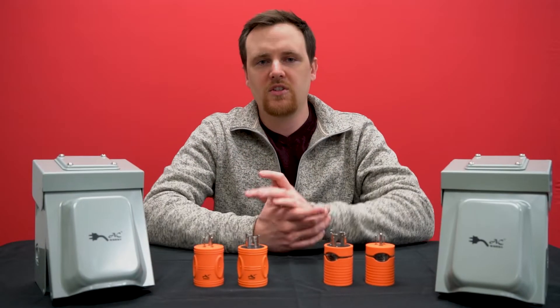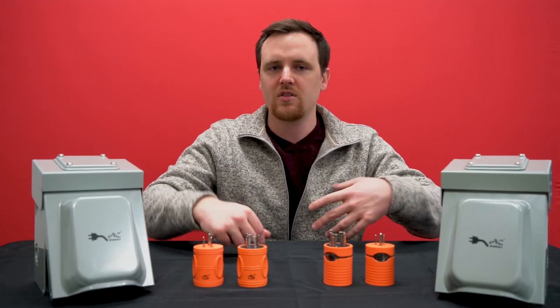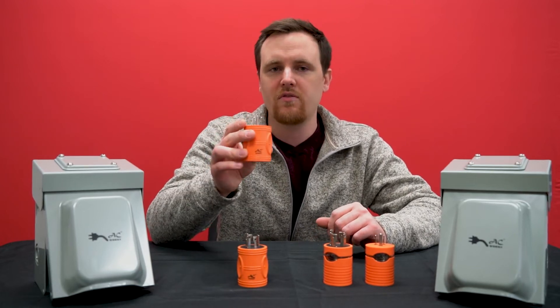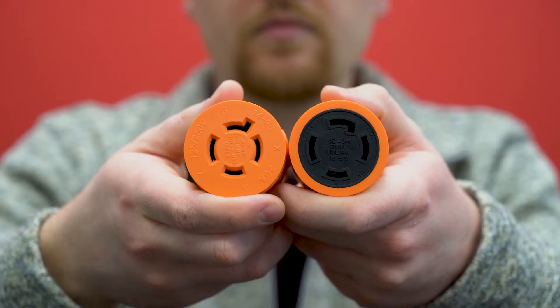Hi, I'm Chris from AC Connectors and today we're going to go over the differences between L1420 and L1430, while kind of focusing on one of our products, AD515L1420. This one gets confused pretty often with AD515L1430.